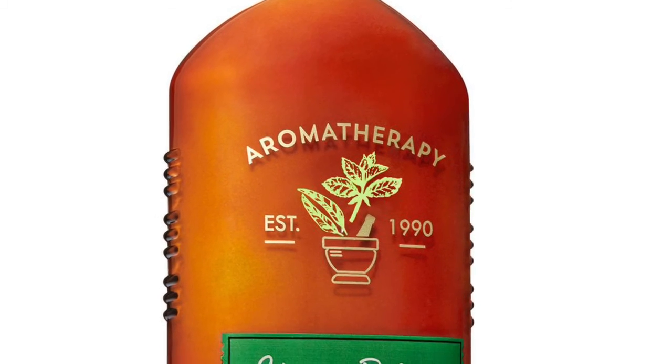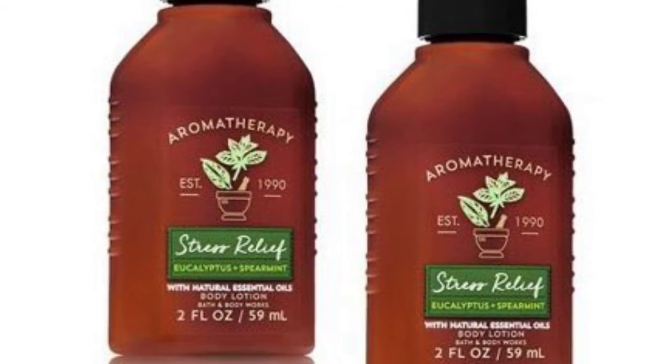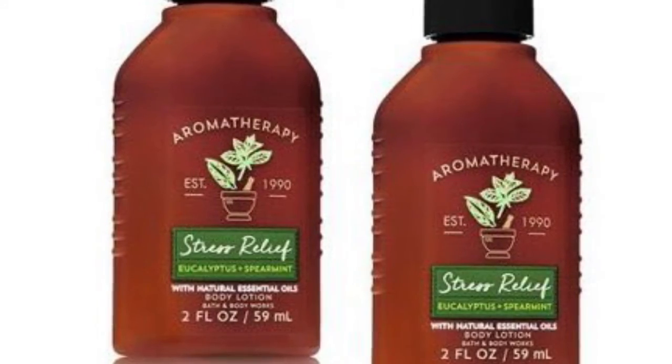Hi guys, welcome to NTL Collection. Thank you so much for supporting the channel and subscribing. If you haven't subscribed, please subscribe for more videos. So, aromatherapy — they have the big one and they have the small one that you can just put in your pocket and use it anywhere.